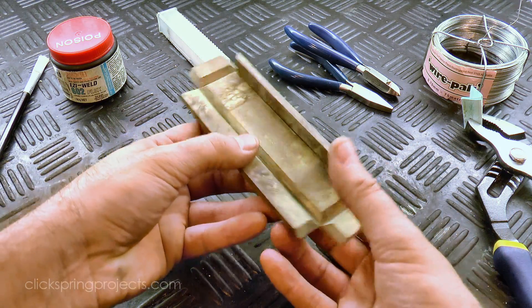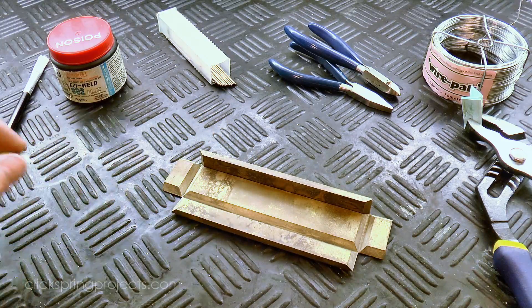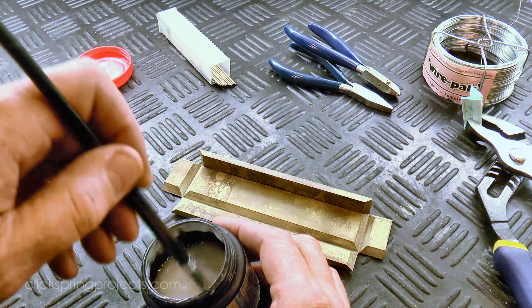Although I realised at this point that it was probably a better idea to paint the flux on before closing the gap, so before I did any more bending, I fluxed all of the remaining joined surfaces.